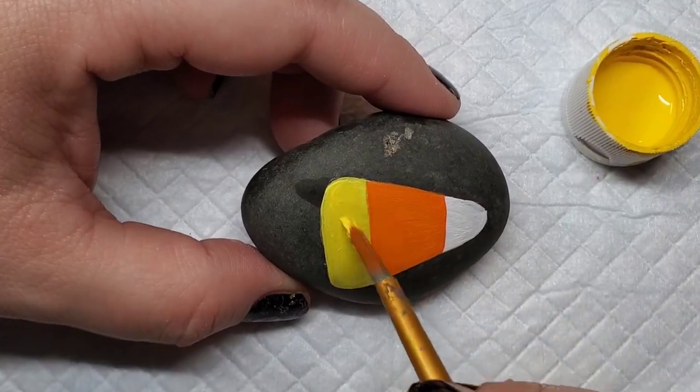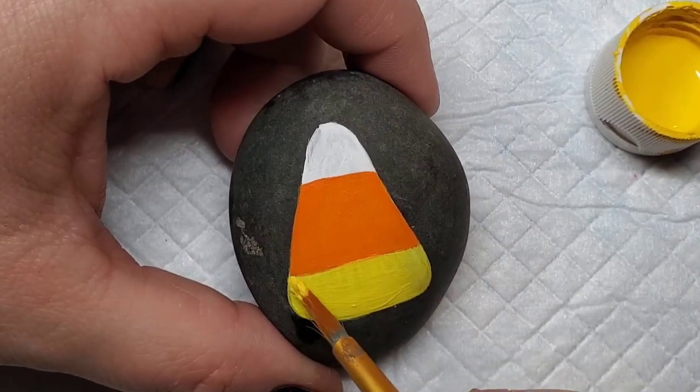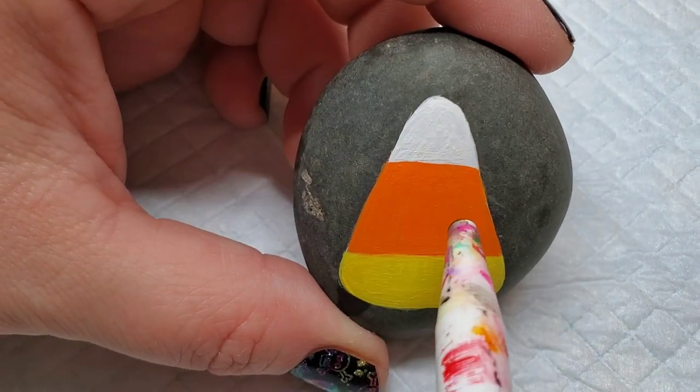My yellow was extra tricky — I think I needed at least three coats with some touch-ups to make sure there weren't brush lines. Totally okay. I'm smoothing out the line between the yellow and the orange there.